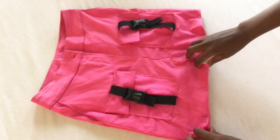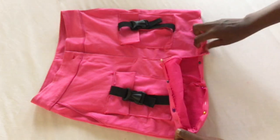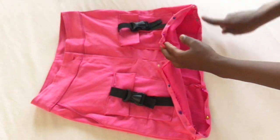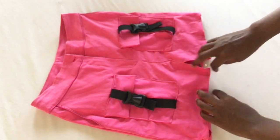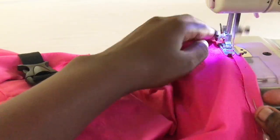For the last step you're going to hem the bottom. Also, if you don't want that opening at the front you can sew it shut, but I liked how that looked on my skirt. And that was it for making this skirt.